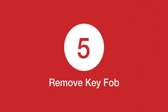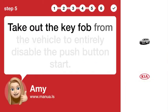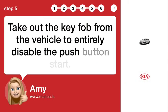Step 5: Remove the key fob. Take out the key fob from the vehicle to entirely disable the push button start.